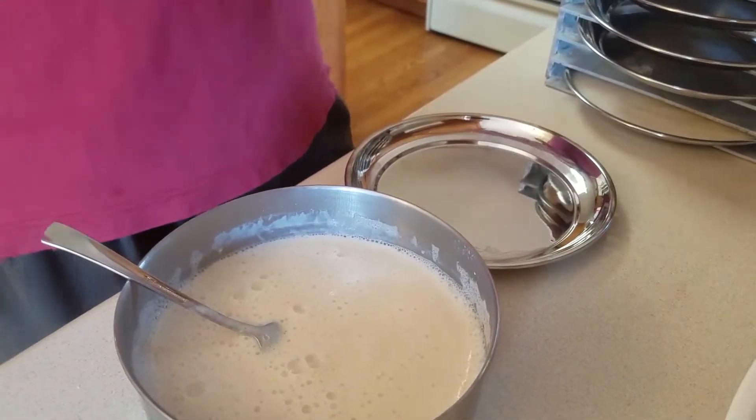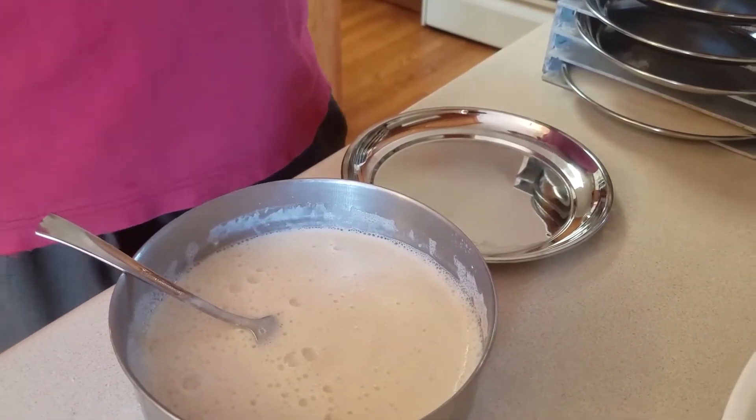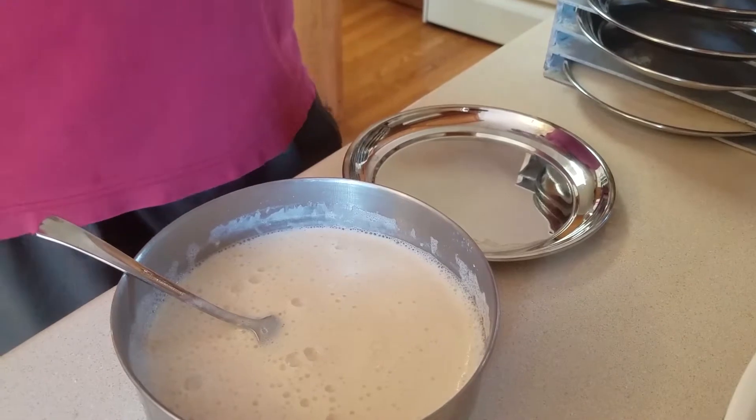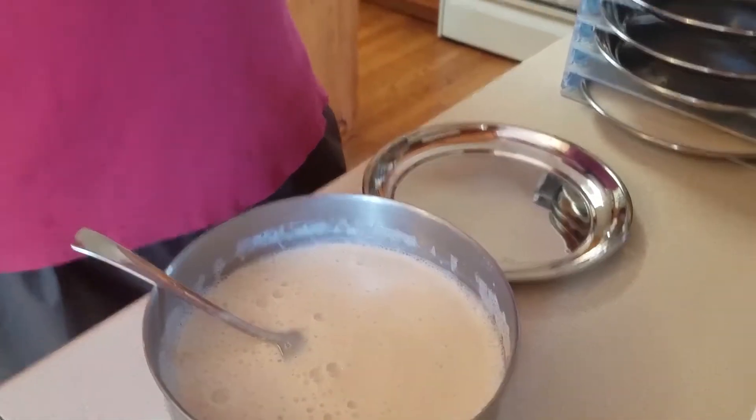Once this is done, I'm going to freeze dry it. That means I'm going to put it in the freezer as cold as it will go for about 24 hours to make sure it's totally frozen solid. Then I'll put it in the vacuum chamber for about 48 hours, and we'll come back after that when it's all freeze dried.